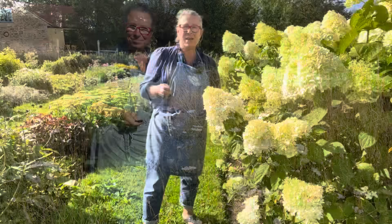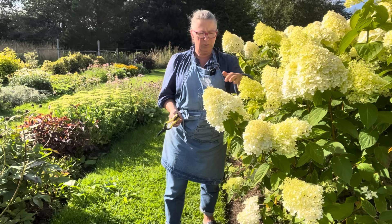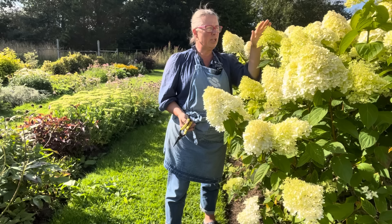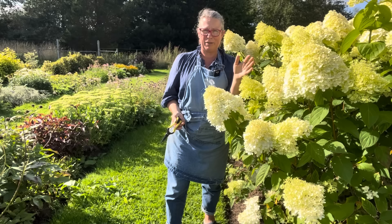The hydrangea heads are going to be good for drying when they're a bit riper — these are still ripening. What you want is a sort of hint of vintage about your hydrangea heads before you start drying them, because they'll dry really well then. But don't leave them too long — if you let them get frosted, they'll go brown, which you might not mind. But if you want them to keep their colour, wait until they're very ripe. These will go a little bit pink, so I'll be cutting them for drying probably mid to late September, before the first frost.